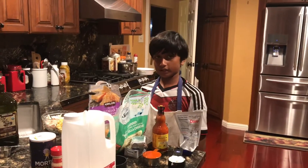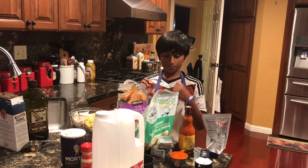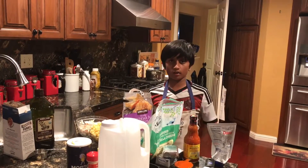Hello everyone. Welcome to the Zest Show. Today we're going to be making buffalo mac and cheese.